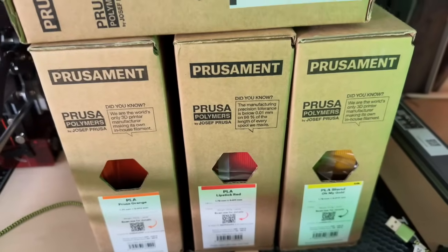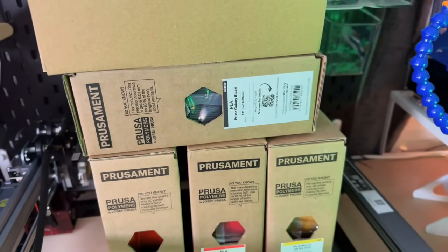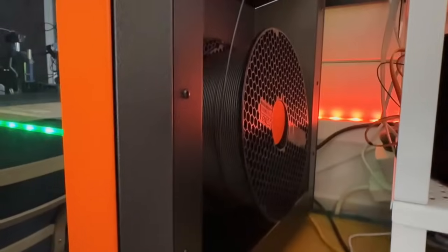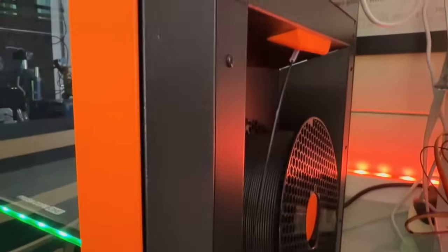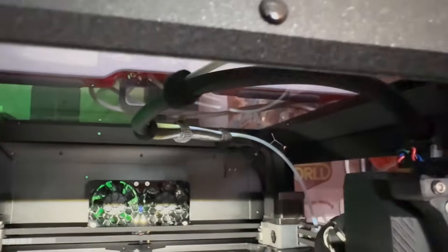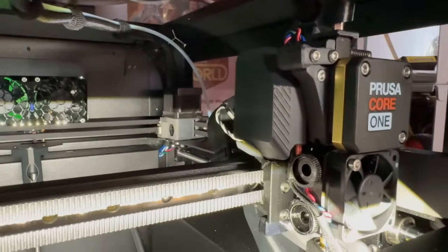Let's talk about the Prusa ecosystem. Prusament is Prusa's own branded filament. It's quite expensive in the UK — about £50 per kilogram versus £20 for something like eSUN PLA Plus. However, all filament is not created equally, and a large part of that cost is actually shipping, so if you buy in bulk you'll pay less. The print settings for each filament are also dialled in within PrusaSlicer.